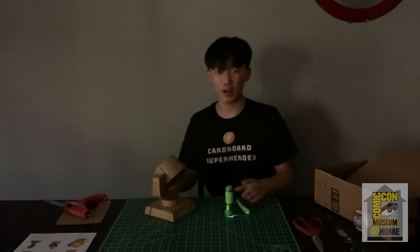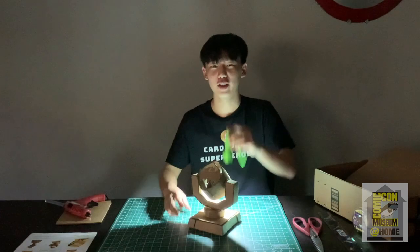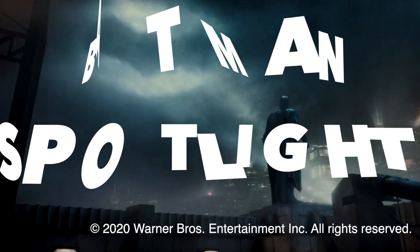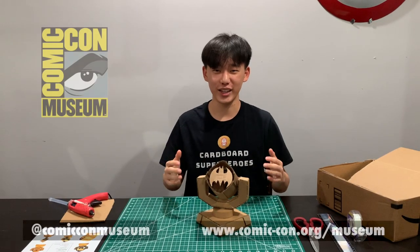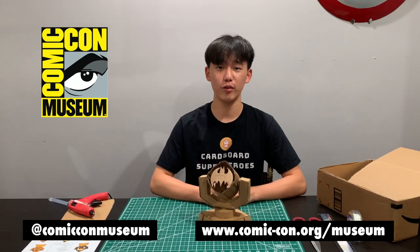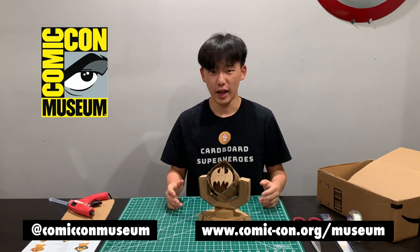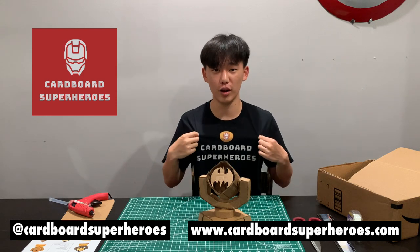Hey guys, welcome to the Comic Con Museum at Home special edition tutorial on how to build your very own Batman Spotlight. This week is really exciting — it's the week of Comic Con at Home, so make sure you check out the Cardboard Superheroes panel video. Batman was recently inducted into the Comic Con Museum Character Hall of Fame, and we created the Batman Spotlight, which can also be seen on the Comic Con Museum t-shirts.